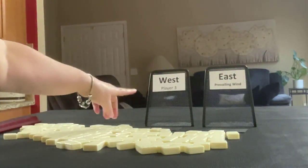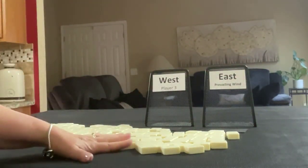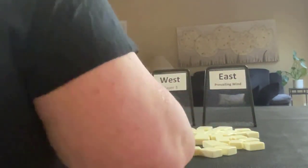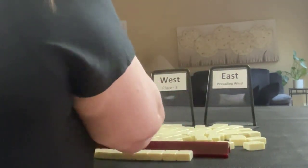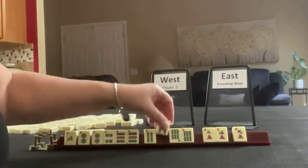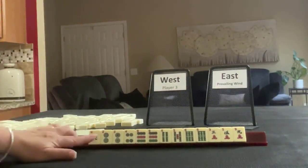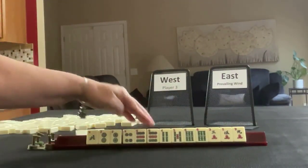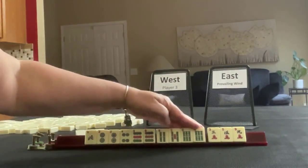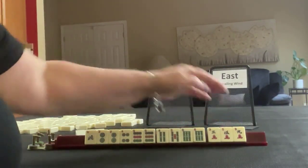For the first one, we're going to be player three, so we'll get 13 tiles and East is prevailing. We have north, two, four, nine in dots, pair two, pair nine. In bams we have four, five, six, pair six. And then we have three, five, nine in cracks.